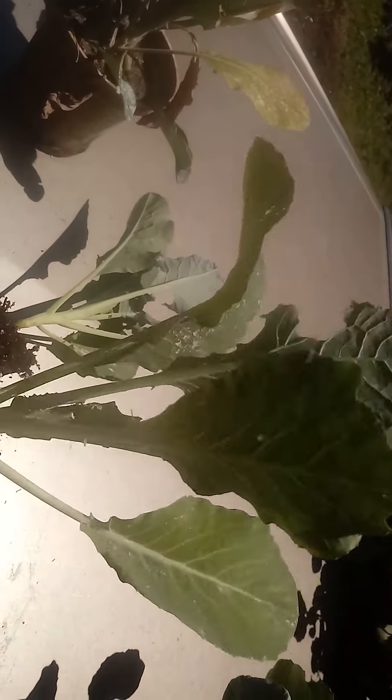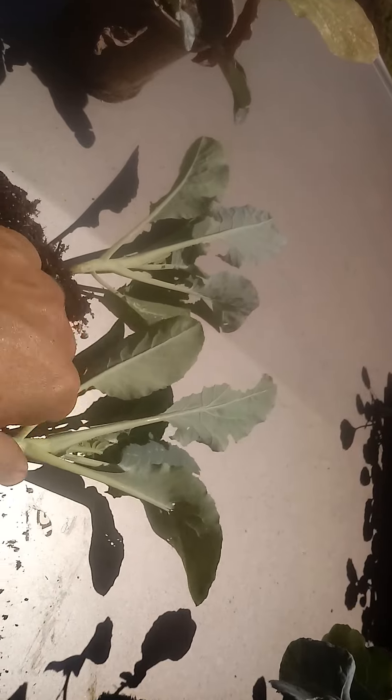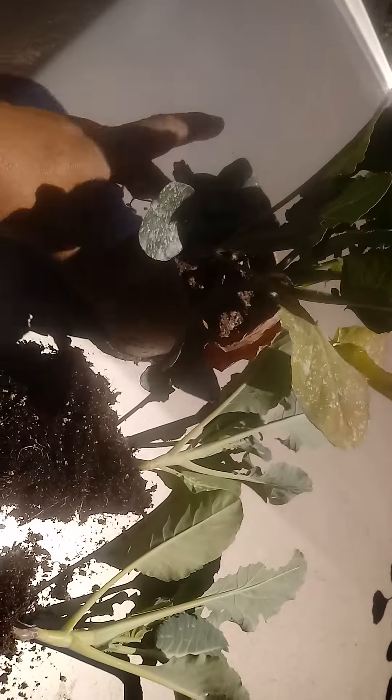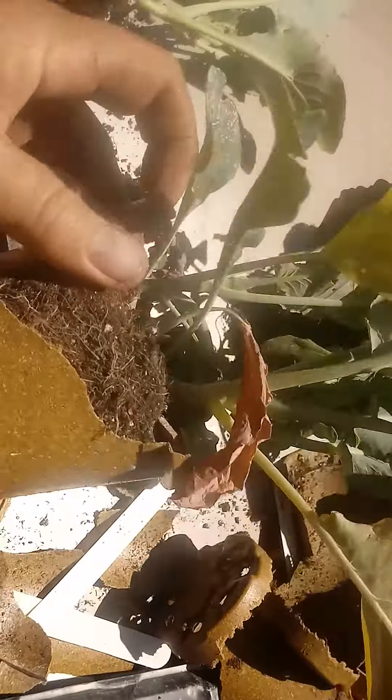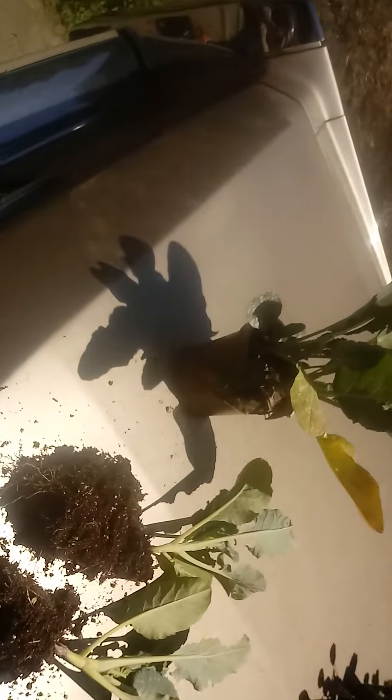We're going to cover this with a net, and go ahead and dust these again. So what you do is take these things and break them apart — squeeze it, break it, pull the parts away from it, inspect it, then pull them apart like this, and go ahead and plant them. That's it. Easy.